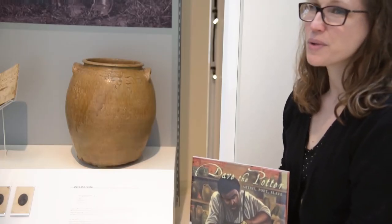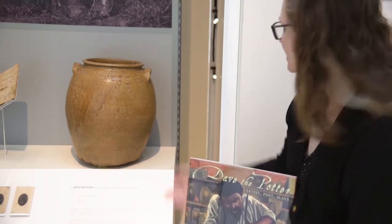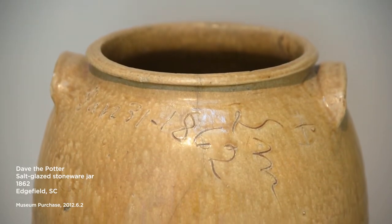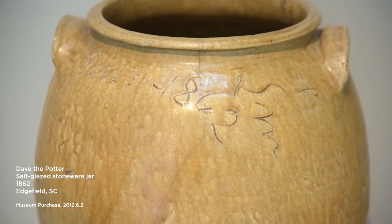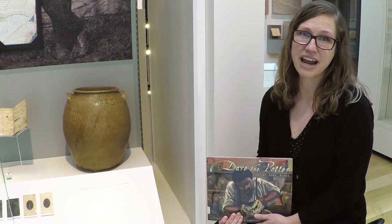He was very well known, or became very well known, for creating very large pots like the one that you see behind me. These pots are unique because Dave often signed them and sometimes he even wrote poetry on them. This was very special because many enslaved Africans were not able to read or write, and he was one of the few that could.